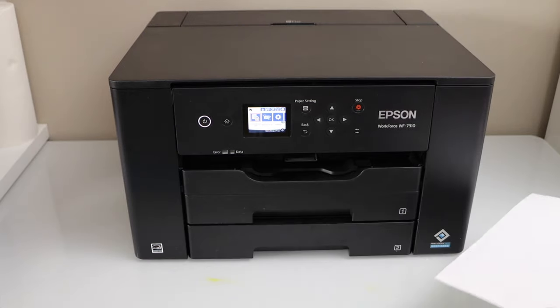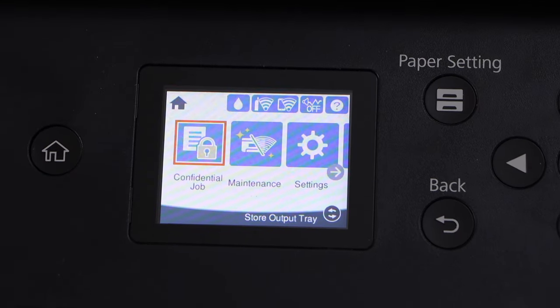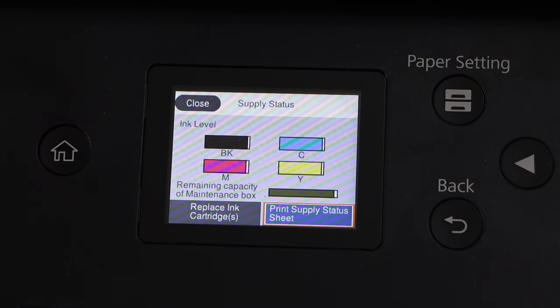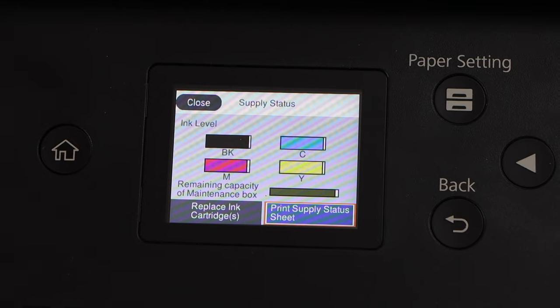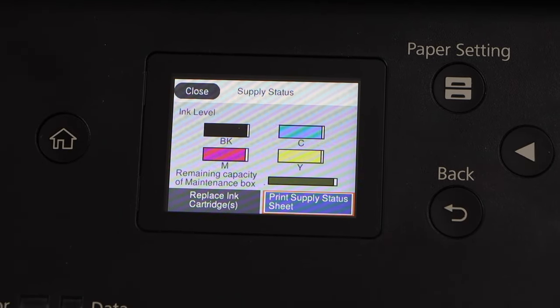First we have to go to the printer display panel. On the panel we have to check the ink. Go to the top icon that looks like a drop icon. We can clearly see it has a lot of ink left inside, which means the print head is jammed or the nozzles are clogged.